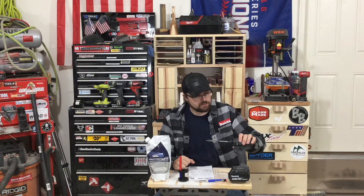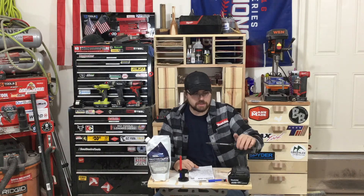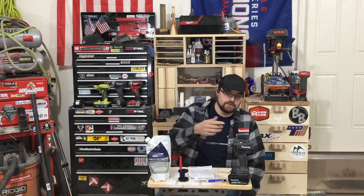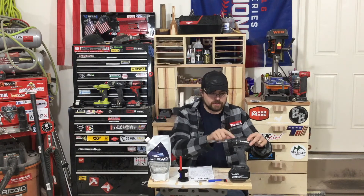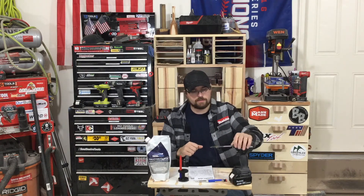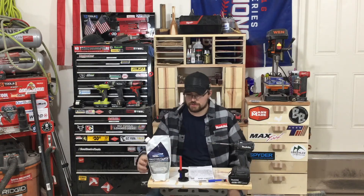Another thing — this is the Makita Subcompact Drill. I did a chuck swap on that, so be on the lookout. I'm going to show you guys how to do a chuck swap to make a quick connect instead of having your half-inch drill chuck.